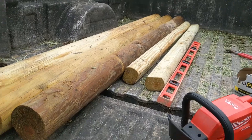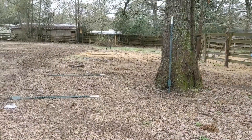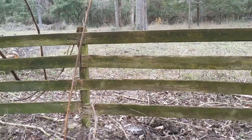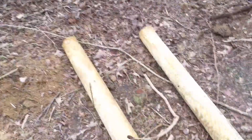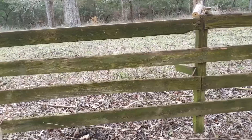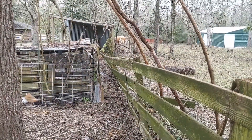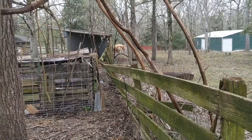Our next project is putting up H braces for the other end of our fence line that we're creating. We're going to take this section of fence down to replace it with these beams. This is a really old, rickety fence — well, not this part, but that part over there is, and that's ultimately going to be barbed wire fence as well.